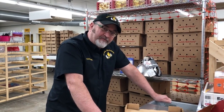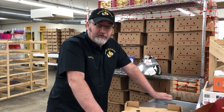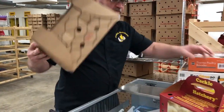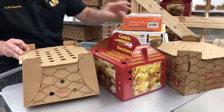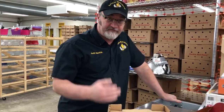Hey everybody, it's Jeff from Cackle Hatchery. I wanted to talk a little bit about some tips when you get your baby chicks from Cackle Hatchery. They arrive in boxes kind of like this, or they might be bigger. Our main topic today is making sure you get your baby chicks off to a good start.